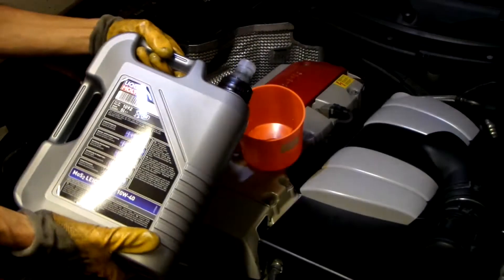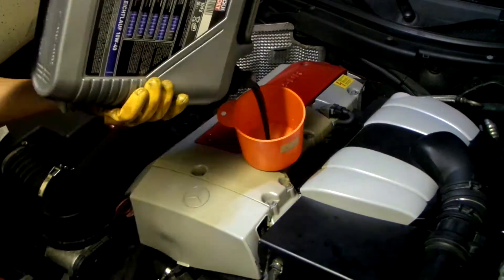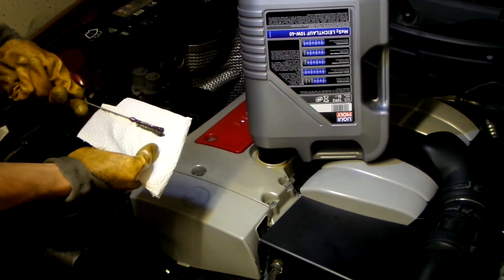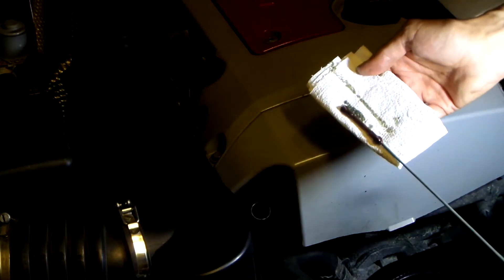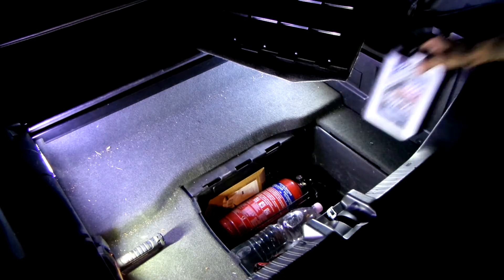Pretty much the same applies to the drain plug. This engine takes 5.5L of oil. After the first big canister is empty, let's check the level. Almost full — I'll add the remaining after a short engine run. Now the level is right in the middle, so I just need to add 500ml as expected. The rest goes in the trunk.